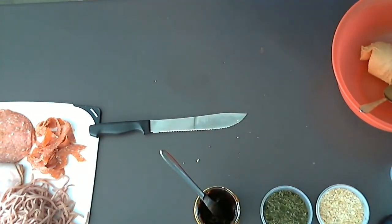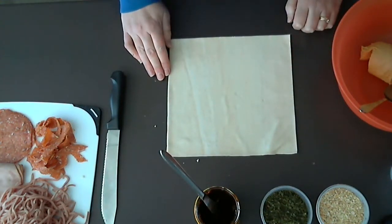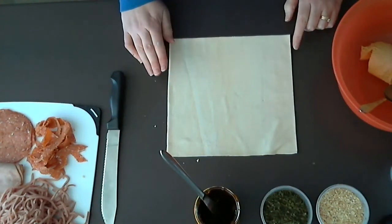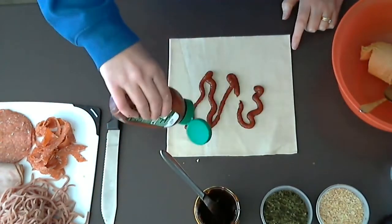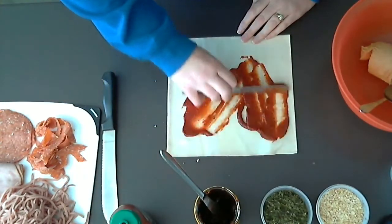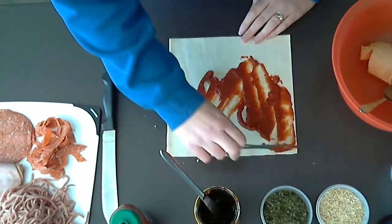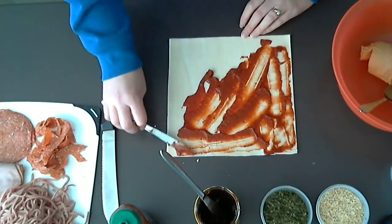For our third pinwheels recipe, we're going to be doing pizza. With the pizza one, you can use pretty much any ingredients that you like. Today we're going to be using pizza sauce, ham, salami, and cheese. But you could put pineapple or capsicum on it. You can use either shredded ham or ham slices — I will show you both ways. First off, we need to spread the pizza sauce over the puff pastry. It's personal preference of how much you would like on your pinwheels.